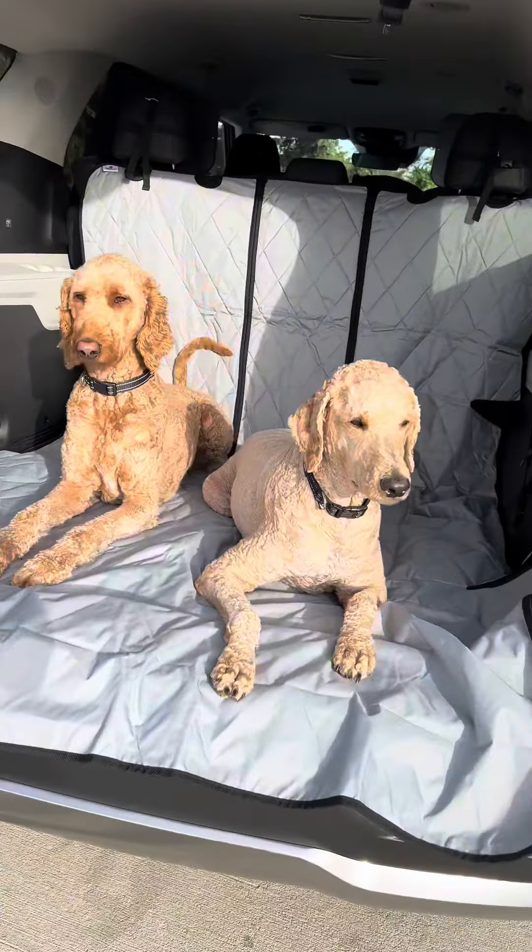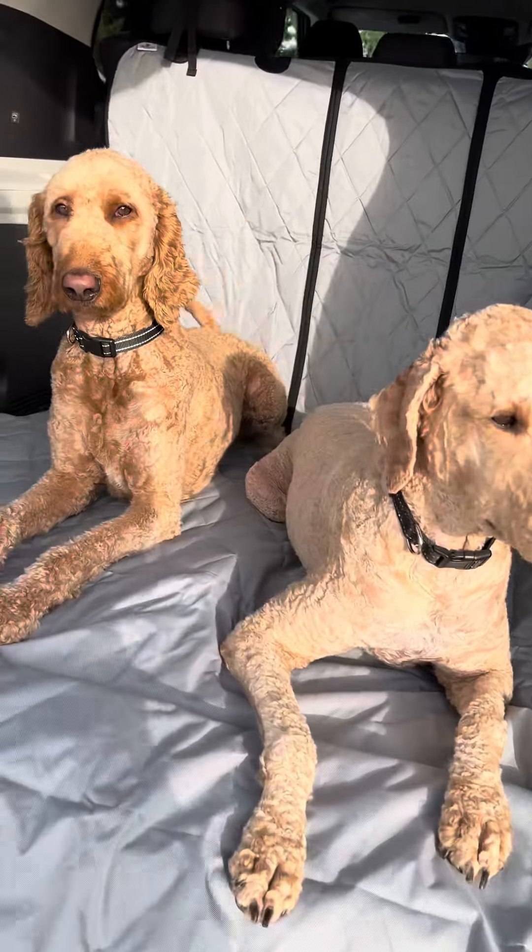All right, it looks like the boys are ready, so we are off to plan our next road trip. Thank you, 4Canines.